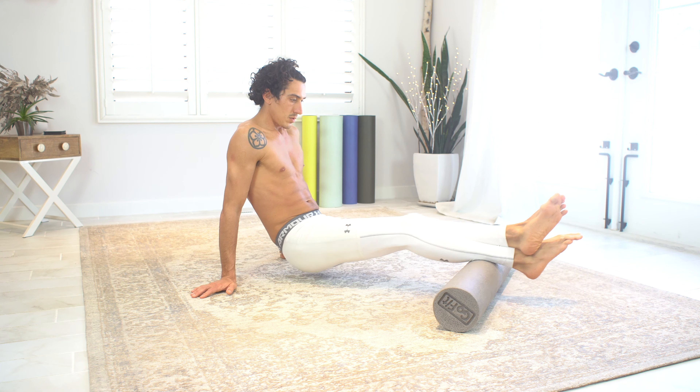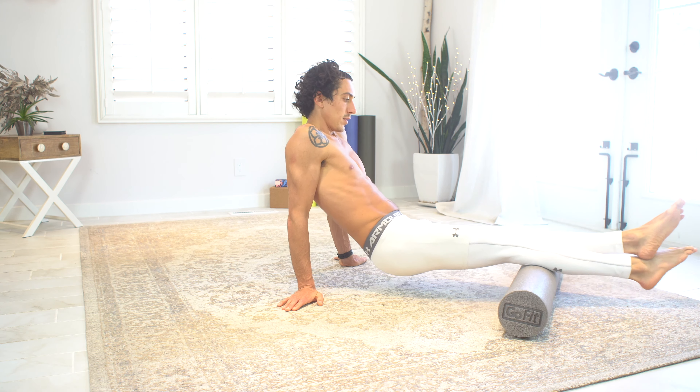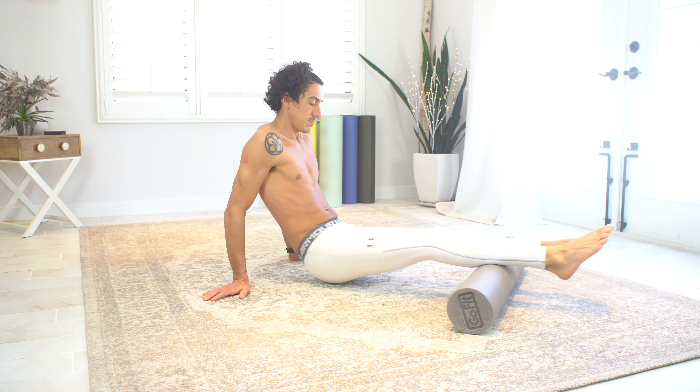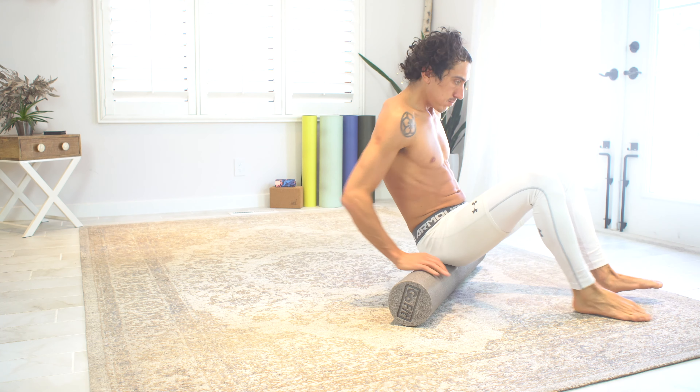Remember to go at your own pace. For this video I kind of sped through it, but sometimes slower is better. If I find a knot or a tight spot, I'll just pause and hold my body weight on that spot, do some breathing, and imagine that knot going away.